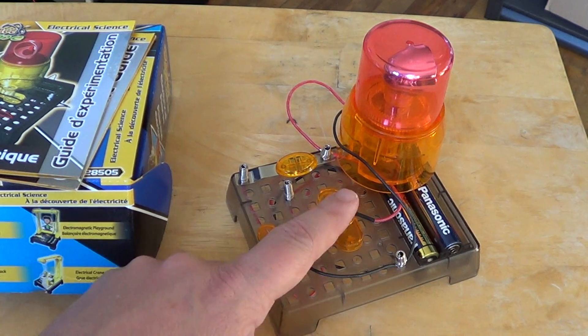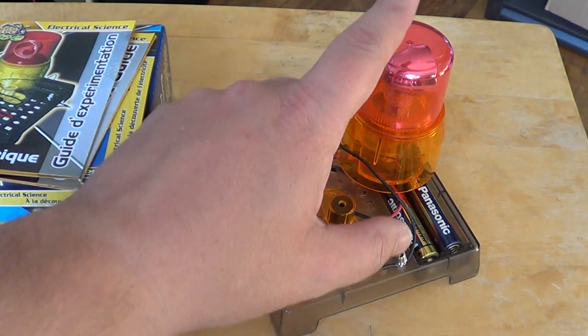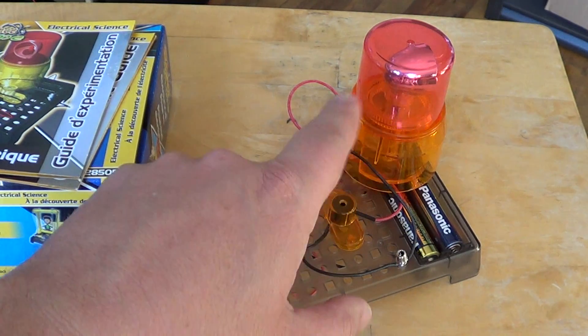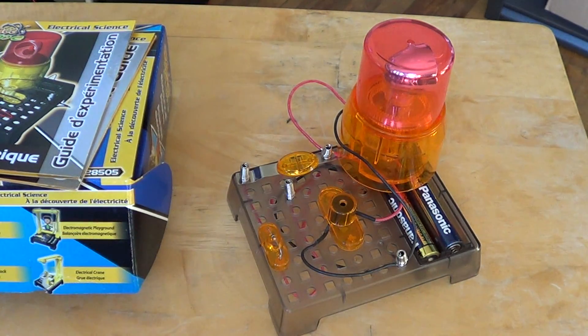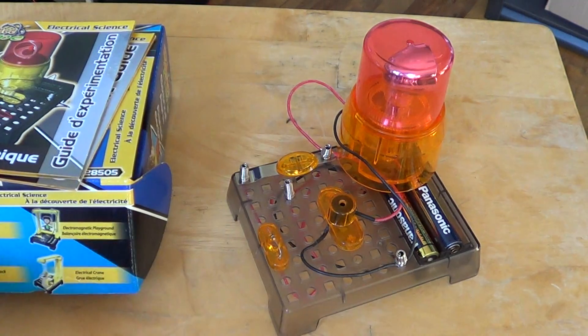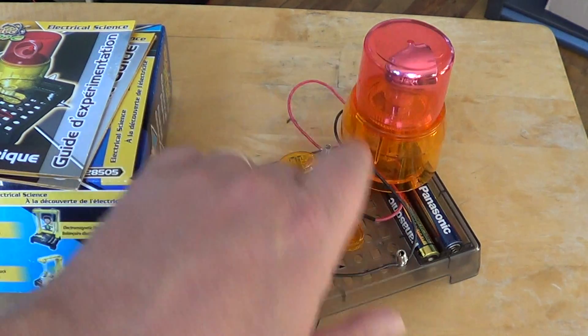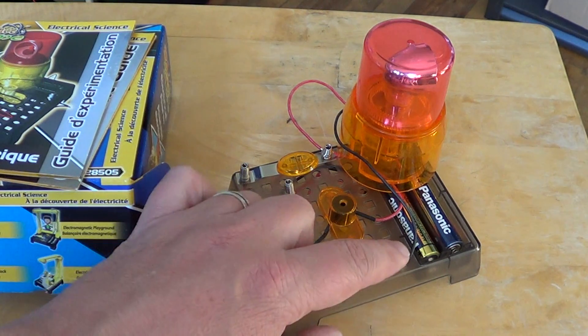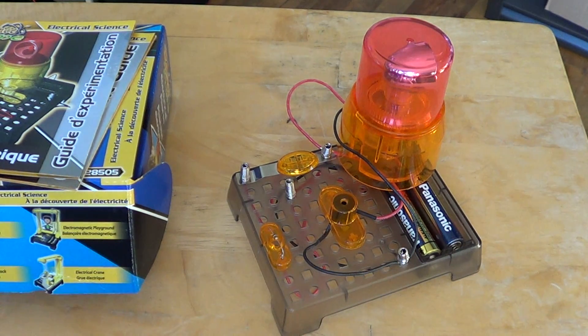Things are already built into this little plastic thing. The only thing that you build yourself is the little turning alarm light, because you have to put the LED light inside — you basically build it with all the parts they give you. It's very easy; it doesn't require anything special and it's spring-loaded, so no soldering for the wires. It works well and it's not dangerous to build.